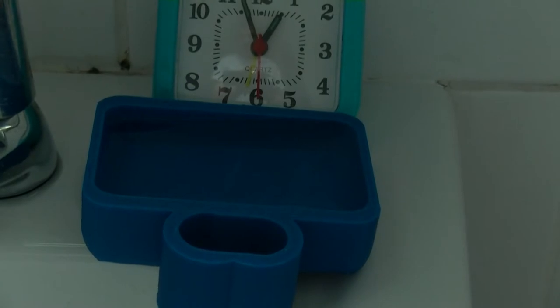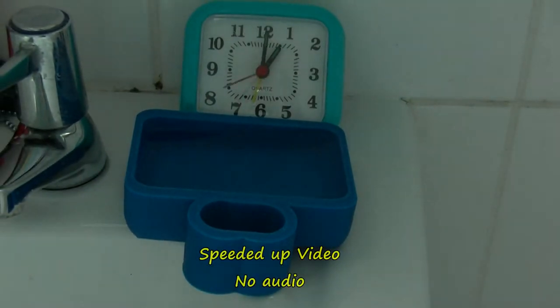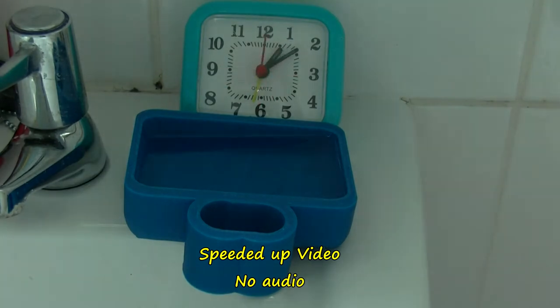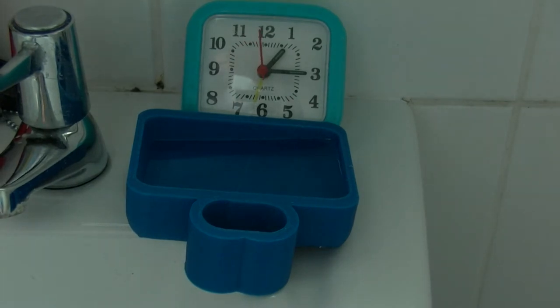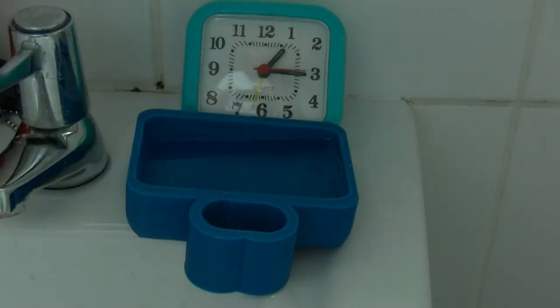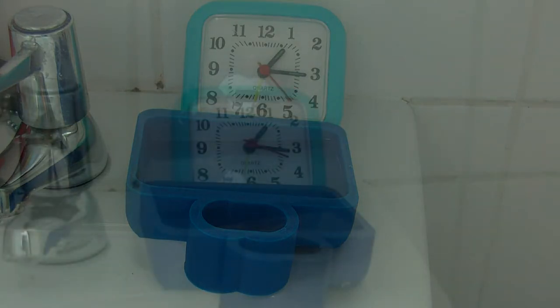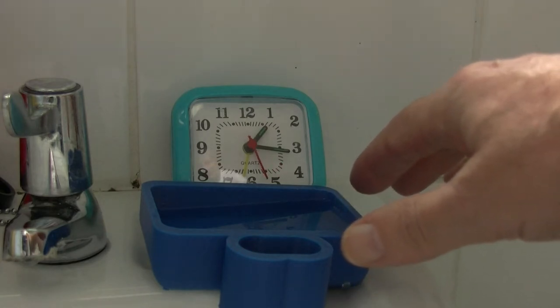I'll just zoom in a bit on that if I can - not the best light. I think it is going down slowly. Yeah, even this side - although it is on a slant, this side was high above. I might move the camera about to try and get a bit better light on it, get a bit more light on the surface of the water. I reckon it's about two millimeters below that edge.